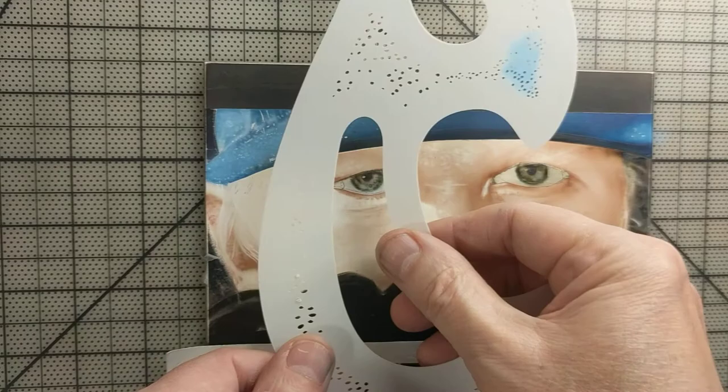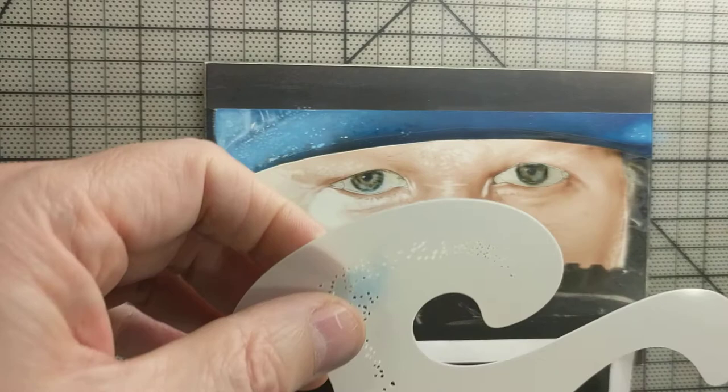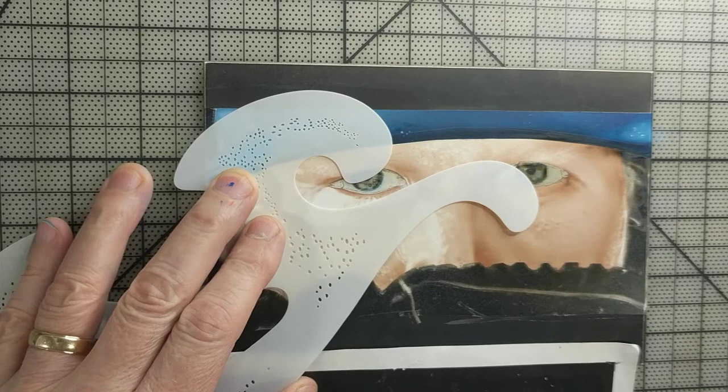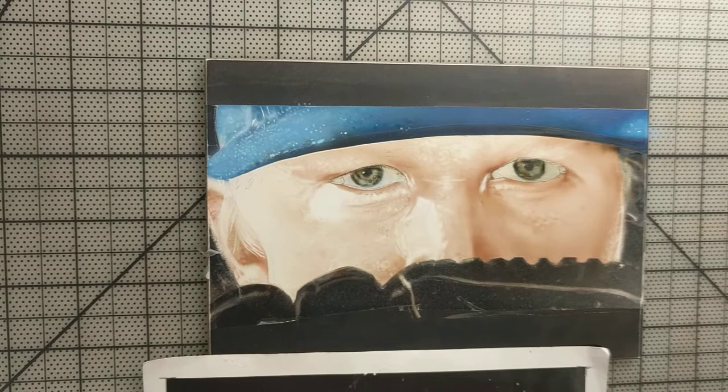I like to slowly but surely build them all up. This stencil has a lot of little texture marks and it's raised on one side, so as I lay this on here I can just spray a little bit of a lighter blue and you can see the texture. I'll zoom in a little bit. Okay, here we go.